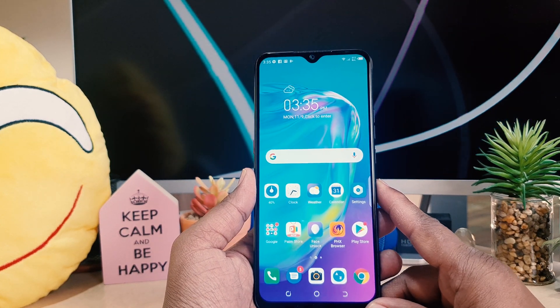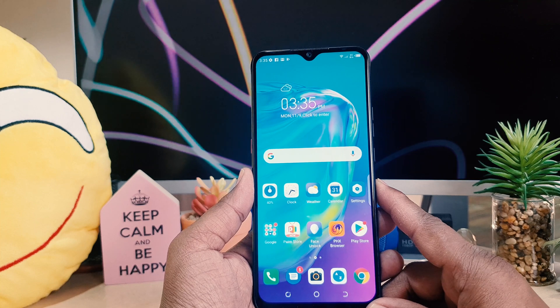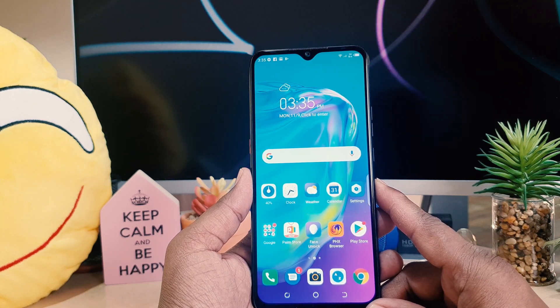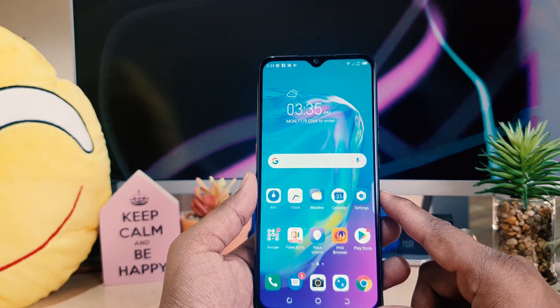Hello and welcome back to my another tutorial. In this tutorial I'm going to share with you how to set up fingerprint in your Tecno Pova A4. So let's take a look at how to do that.